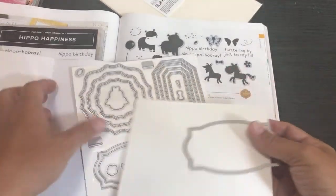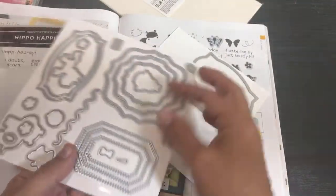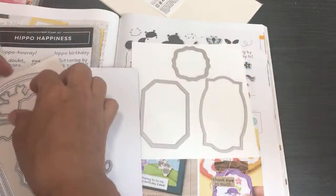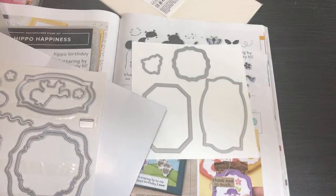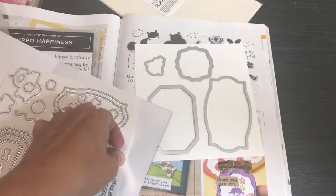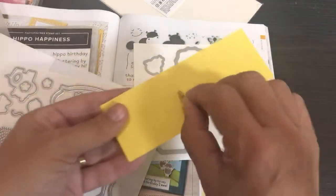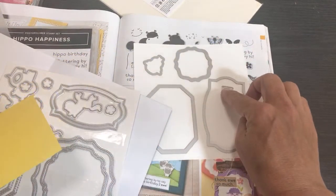What I'd do is run a bunch of these through and stamp the sentiments on later — that's more my style. I'd use a little bit of washi tape and run them through my die cut machine, filling up every little spot I could, even with extra little sheep. There's also a die with a hole in it — that's for a tag! So you could line it up and make a little tag.